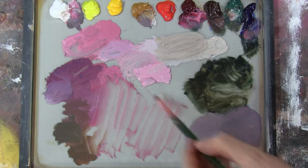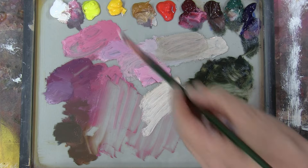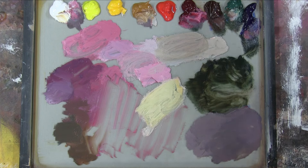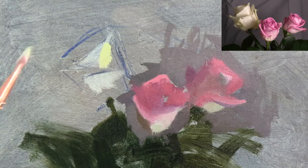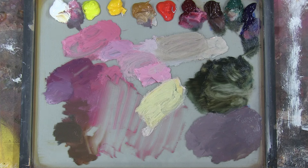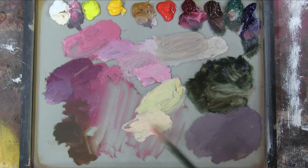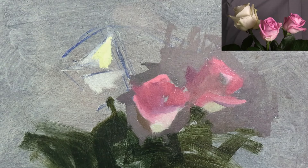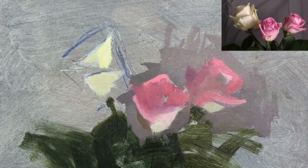I'm now mixing a colour for the lights in the white rose. This is a warm white made with titanium white, cadmium yellow and a touch of Viridian. But that's way too intense, so here I'm mixing a more neutral version made with yellow ochre. The colours in the white rose are much more neutral than the pink roses, and there are some really subtle colour shifts.